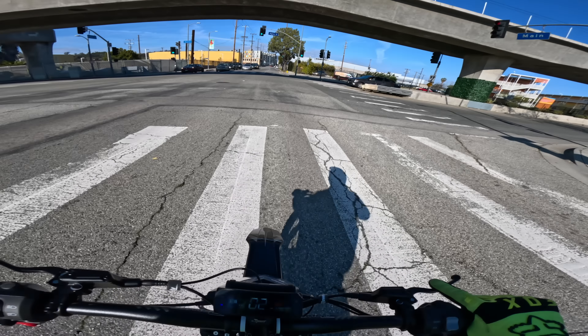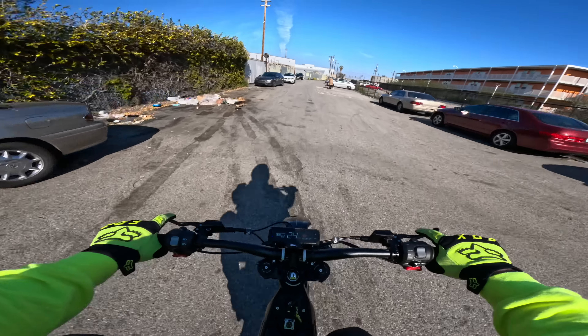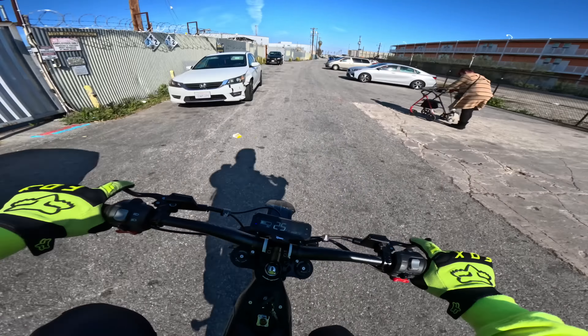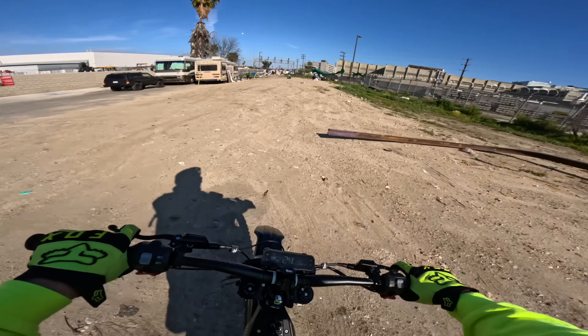Starting from a stoplight in sport mode is just horrifying and I have to stop doing it — it does not feel comfortable. It feels like the bike is going to shoot straight out from under you. My one immediate word of advice is to tune the sport mode to make it a little bit more gentle, because right now it definitely rips but it just doesn't flow.